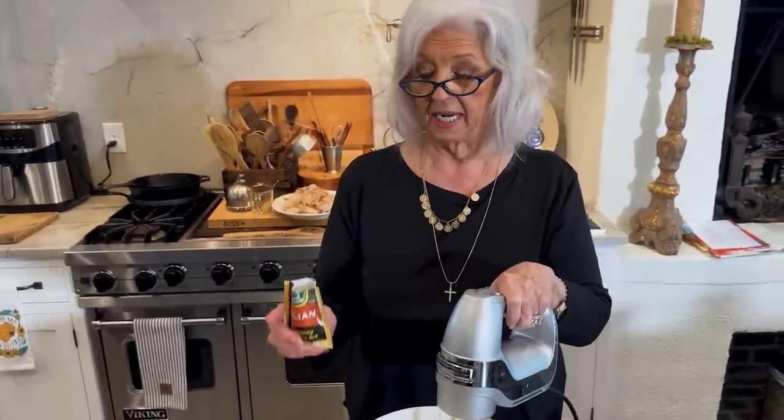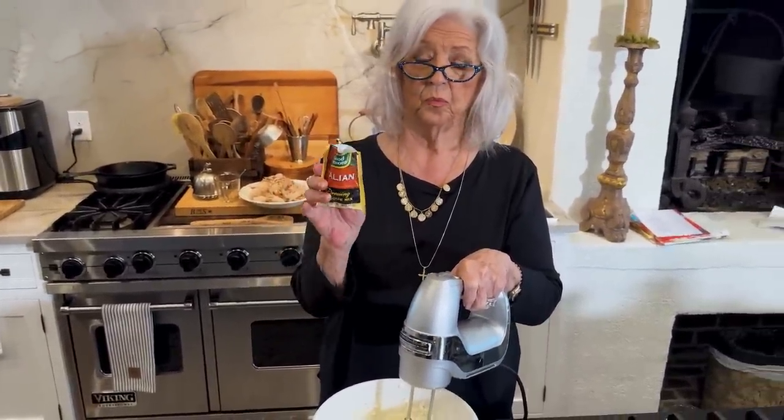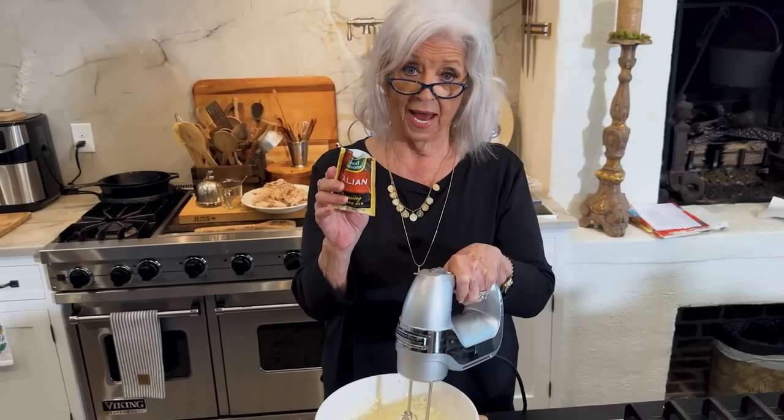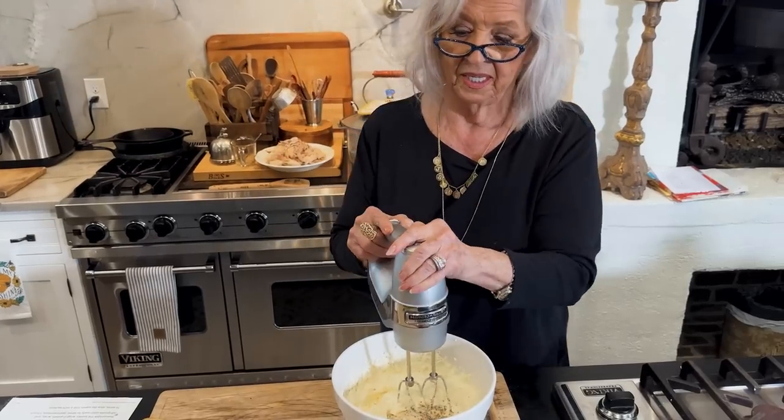I've got our cream cheese and our mayonnaise mixed together. Now I'm gonna add one package of dry Italian dressing — in that goes.